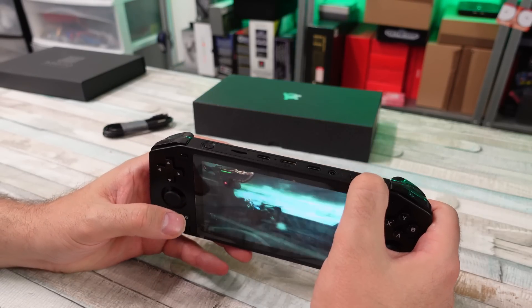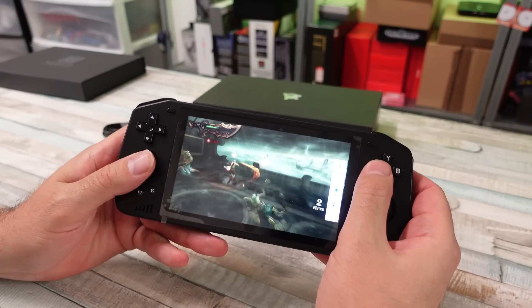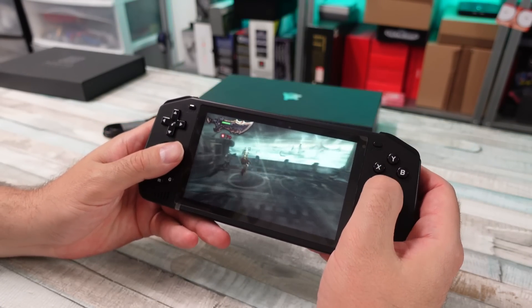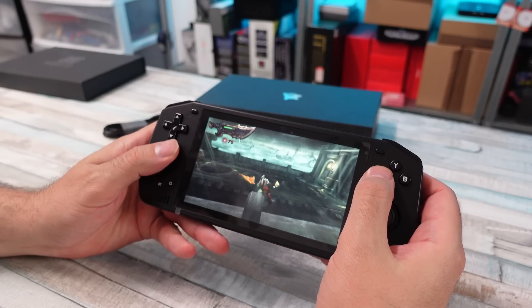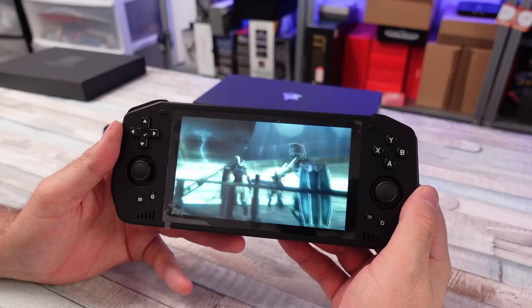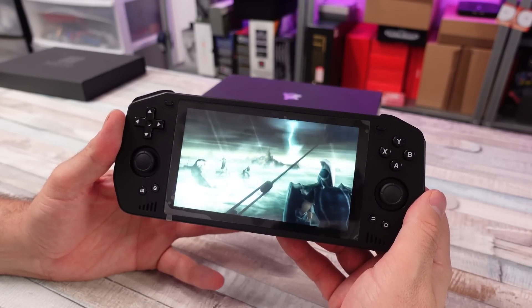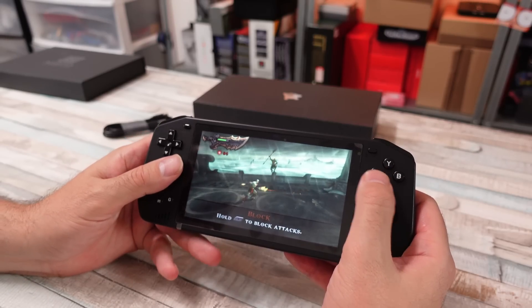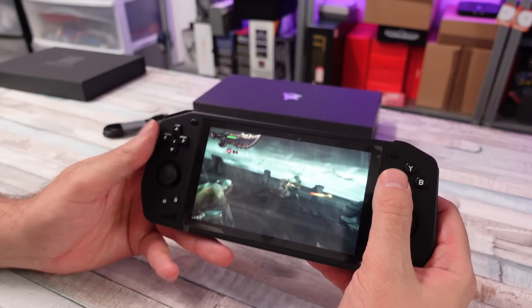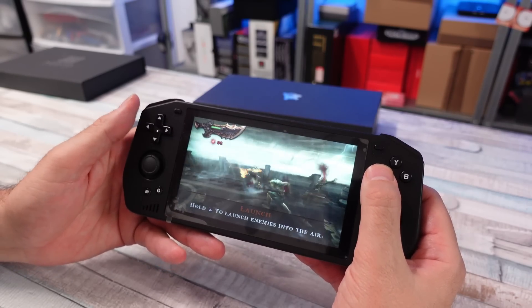Right now I'm playing some Ghosts of Sparta — God of War — on PSP, and the speakers are pretty decent on this thing. This plays exceptionally well on this device. This device shouldn't have too much of an issue playing PSP, Dreamcast, or a decent amount of GameCube and stuff like that. Today I just want to focus on this thing out of the box, but it is pretty impressive that PSP's looking so good and playing well.